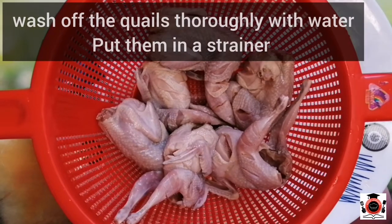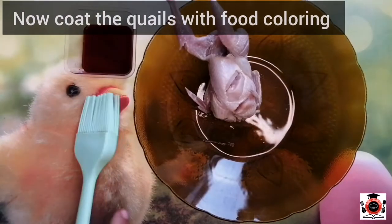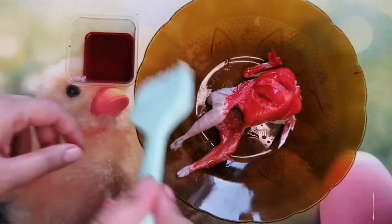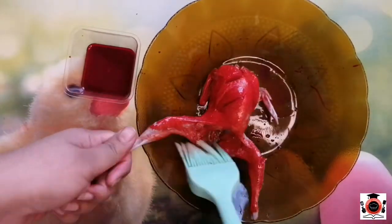we will wash it with tap water. We will then coat the quail on a plate. We will coat the quail with a good color. This step is optional — you can skip the food coloring if you prefer.